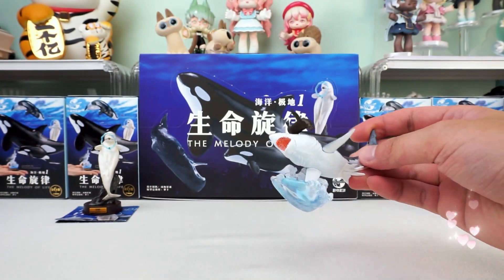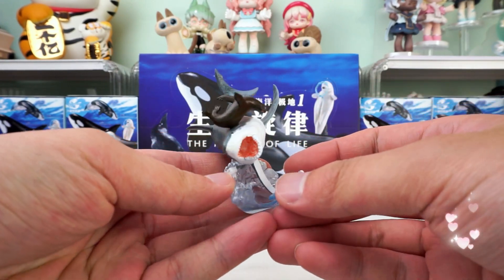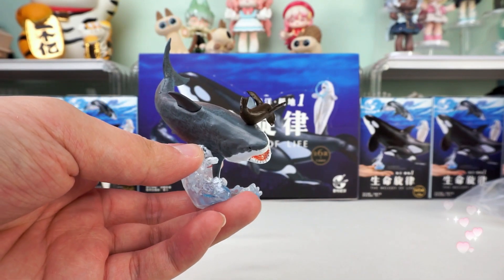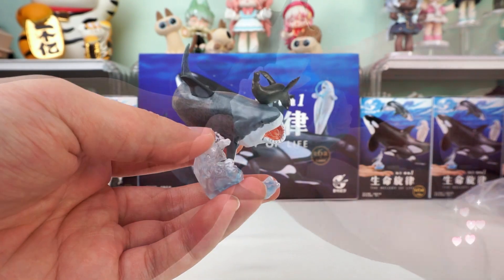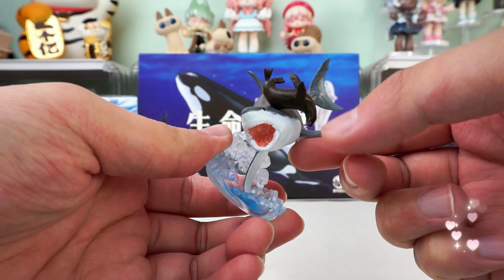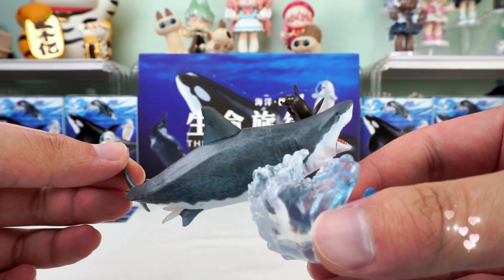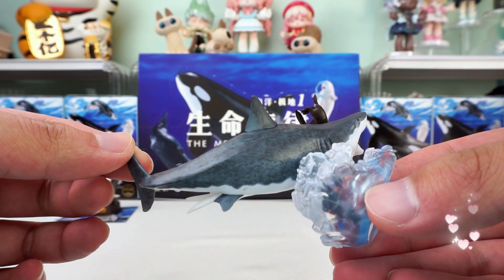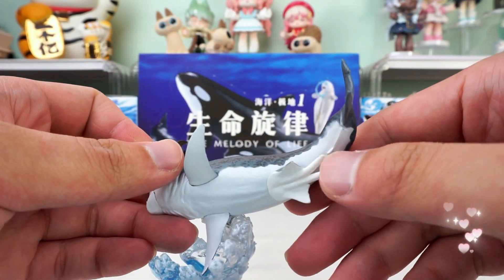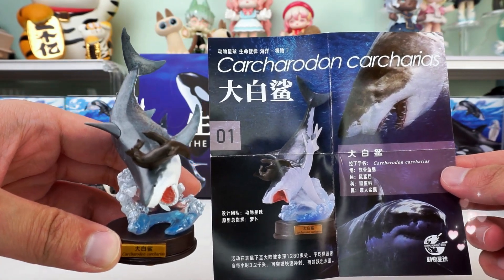It's a Carcharodon carcharias trying to hunt, and a sea lion is trying to escape. It is a tense moment — Carcharodon carcharias fights the sea lion; I wonder what the final result is. This style is so special, and the rough seas — you can see the intensive fight. Look at the design on the shark: every detail is so realistic. I like this one very much; it lets people give full play to their imagination. Can't miss it.